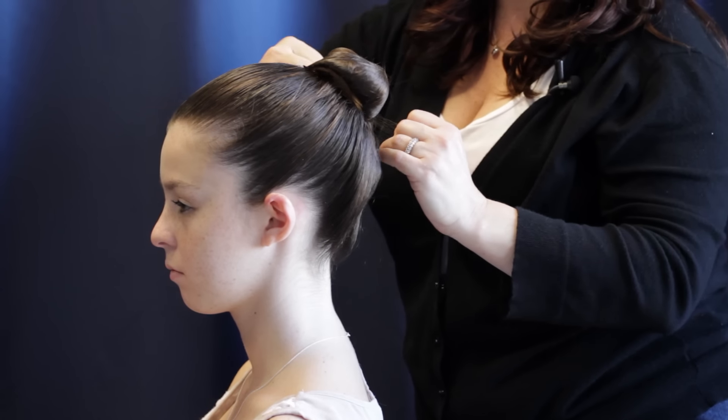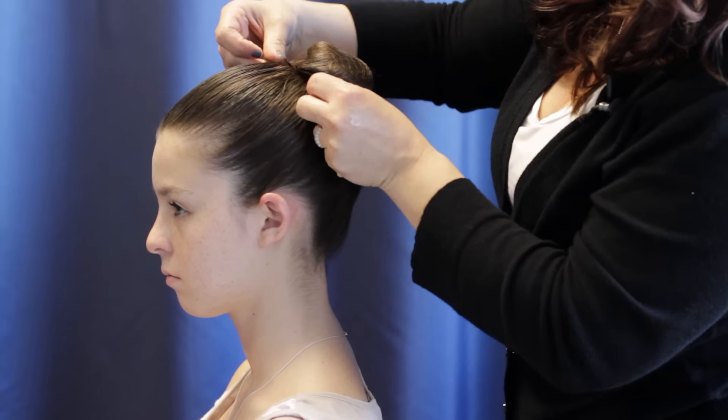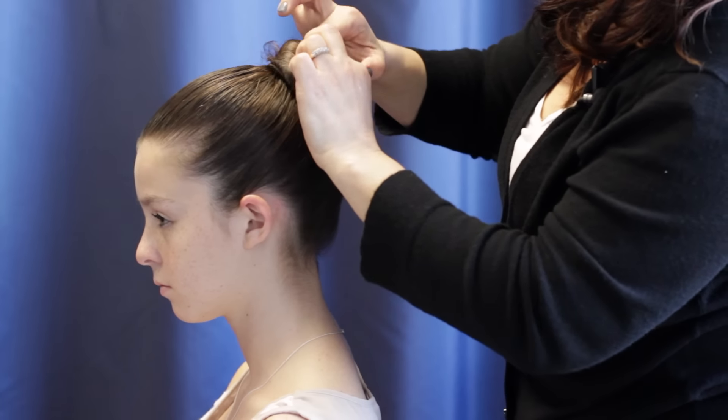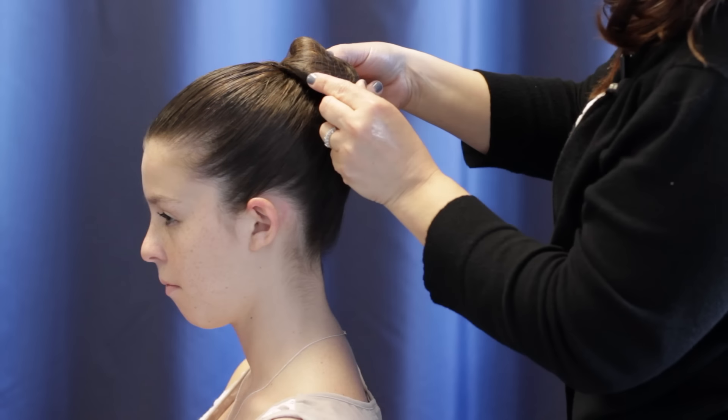You're going to put it over the bun and do a figure eight — flip it around as many times as necessary to get that bun nice and secure. Don't be afraid to move it around now, because once it's in place it will stay.